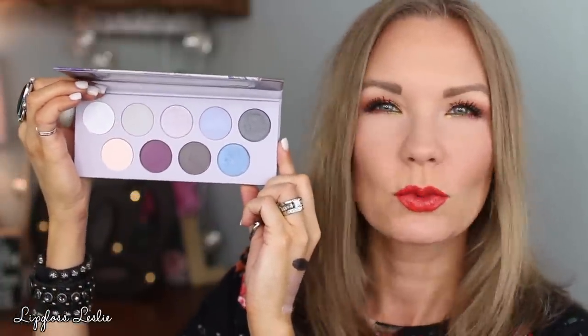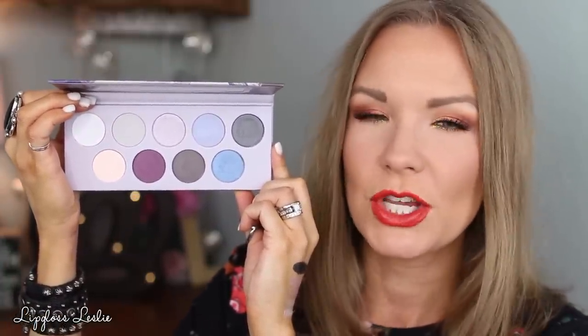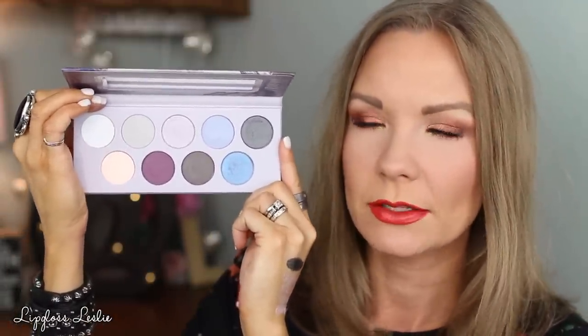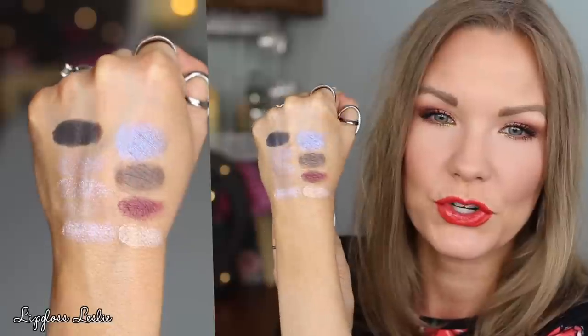This is what the back looks like. So this is a very cool-tone palette. If you like grays, silvery, icy, purpley shades and blues, I think you would enjoy this palette. There are just two mattes in here — this one and this one — and then the rest are shimmery and/or metallic shades. Let me show you swatches on this one. If you like cool-tone shadows, I think this would be the palette for you for sure.